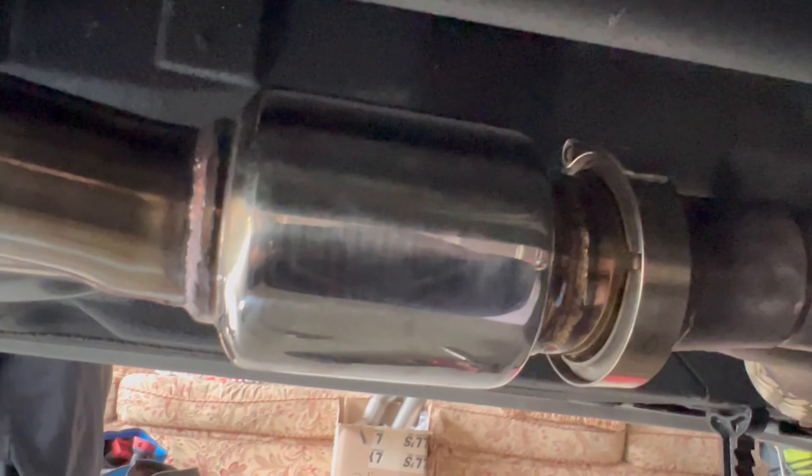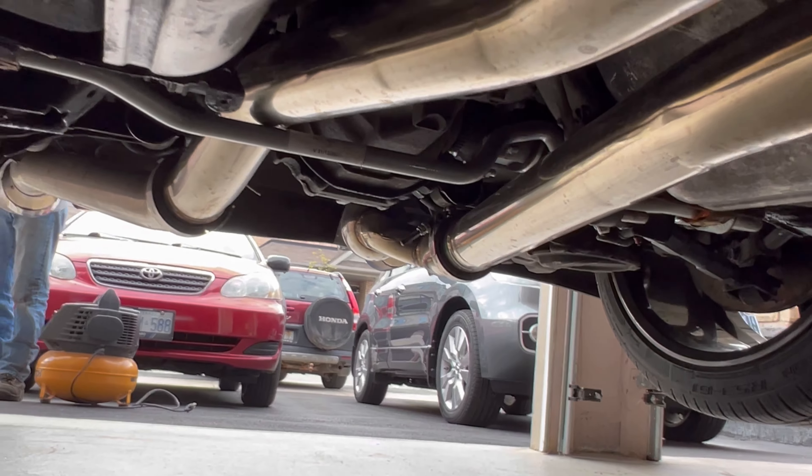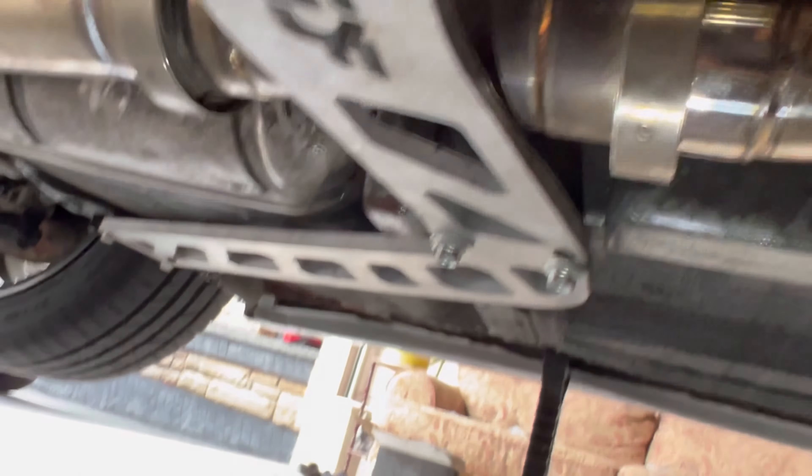Now it's a resonated version, it's gonna be pretty loud, but let's experiment. Just put everything back together, tie it up, and then we'll get some sound clips.